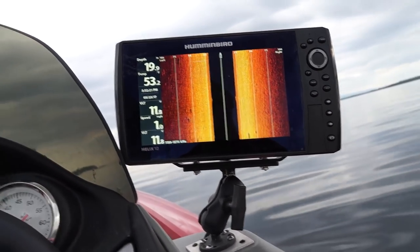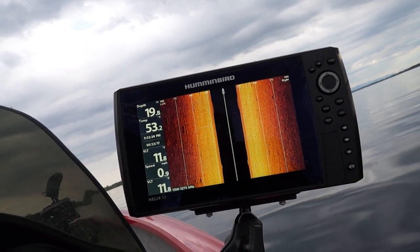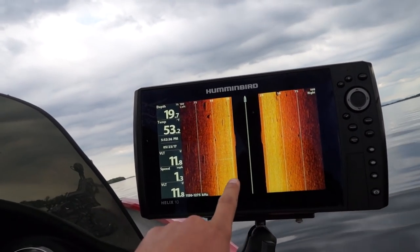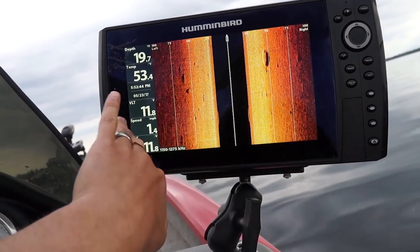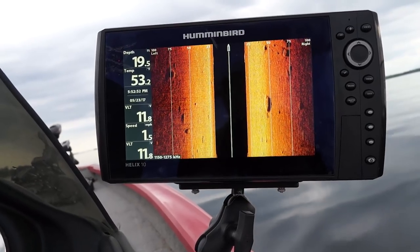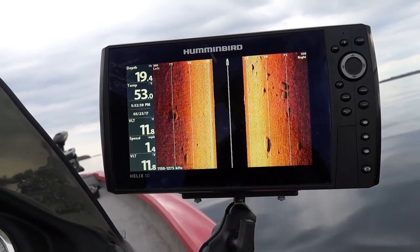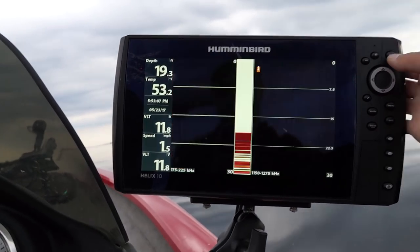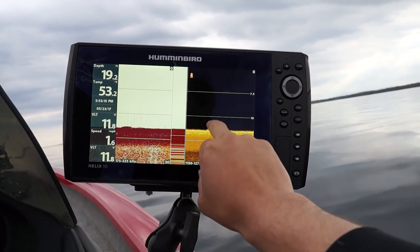Another thing I like is the side imaging. Right now I am coming up to this boulder field. What you are looking at is the vertical column right below me — there is a rock right below me. The sonar is shooting down and off to the right and to the left. I am seeing shadows on the back side of the rocks because the sonar can't see through them, so a fish could be hiding right behind that and you won't see it. That white spot could be a fish right below me — switching screens quickly confirms it was a fish. This is the megahertz down imaging: 2D and then the megahertz down imaging.